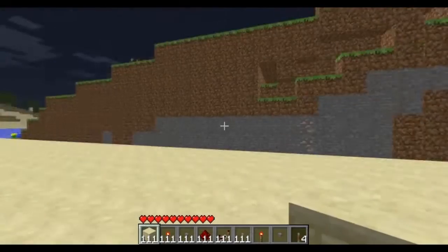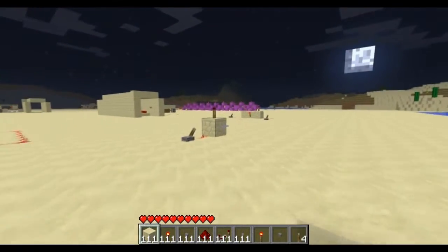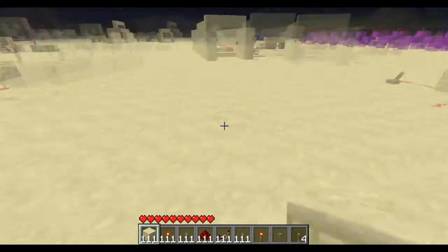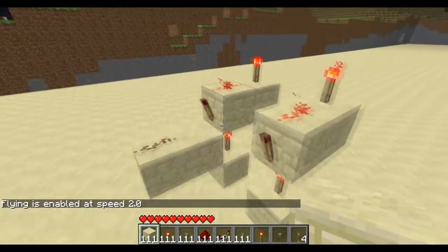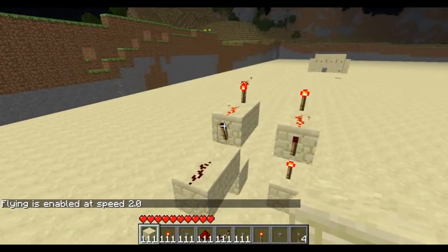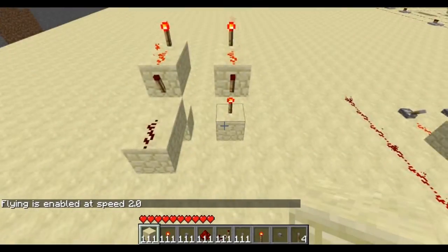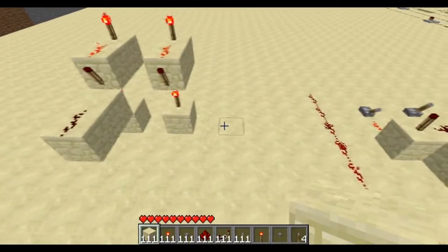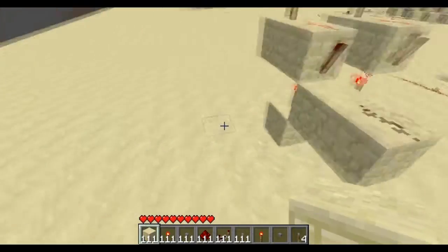Hello everybody, it is KingKory100 here again, and today I just want to show you guys my vertical endgate that I made. This is it here — this is actually two endgates put next to each other so you could get an idea of how space efficient they are, like you could have multiple endgates stacked next to each other.